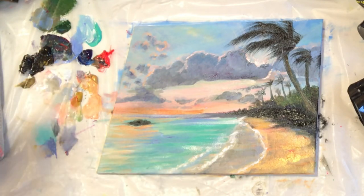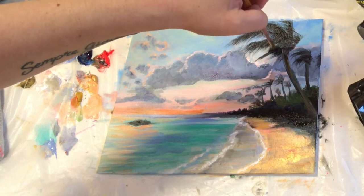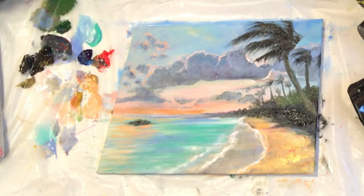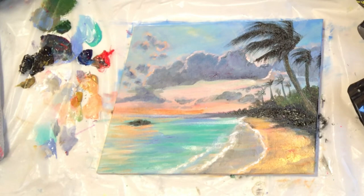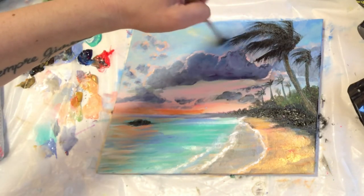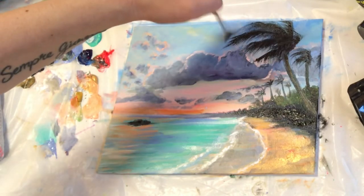I'm picking up just a little bit more black with my mini fan brush and adding one more palm leaf here — looking back at the photo I had left that one out. Then I'm just adding a little bit of detail on some of these leaves where they might need a little bit more black, with a few little lines on the palm leaves where they need it.